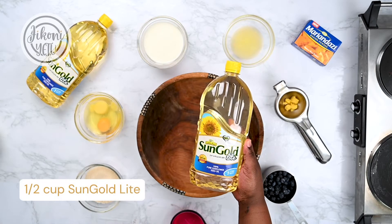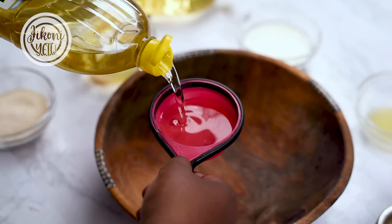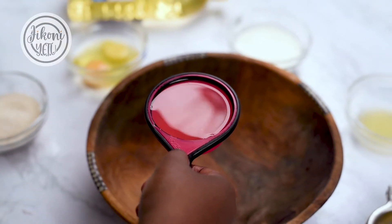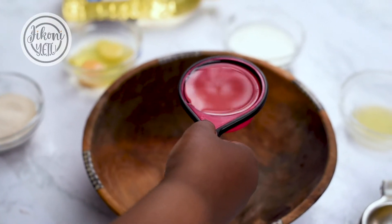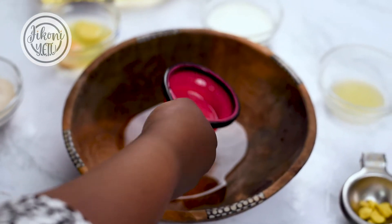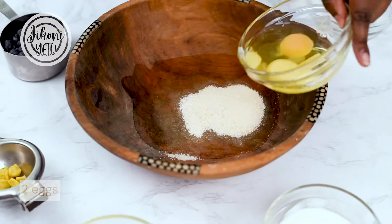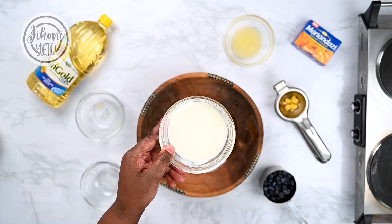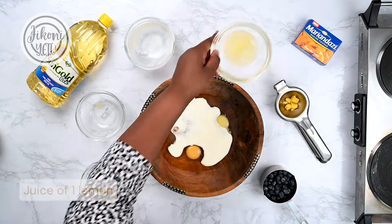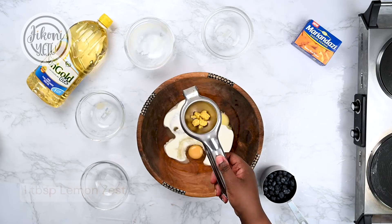So we'll start with half a cup of Sunflower oil, two thirds cups of sugar, two eggs, three quarter cups of buttermilk, the juice of one lemon, and the zest of half a lemon.